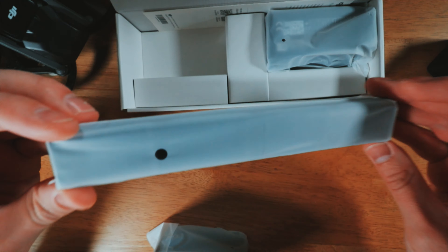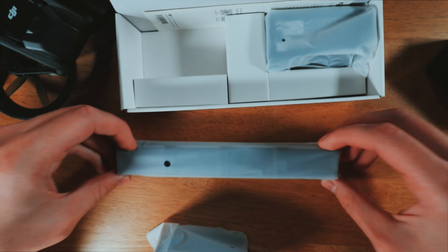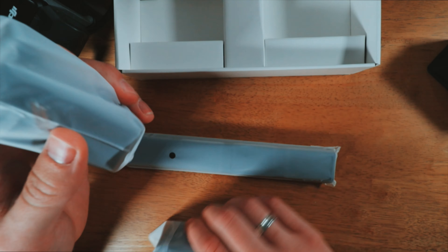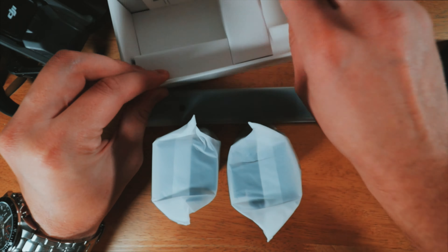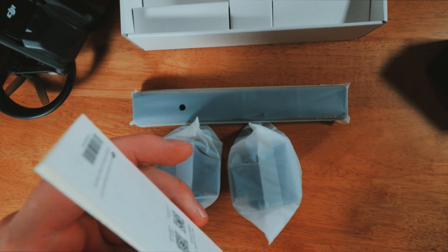We're gonna take a knife and have a look at what's inside. It's showing two batteries and a charging hub on the box. Actually, don't need a knife for that — just pull this sticker and let's see what's inside.